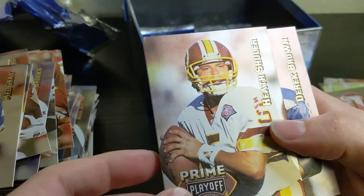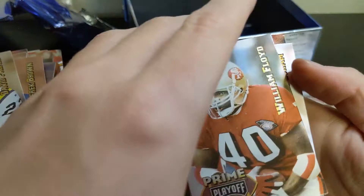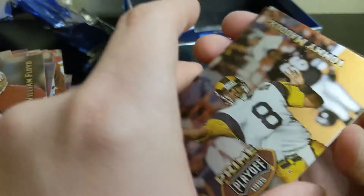David Palmer, William Floyd, Tommy Maddox — Mr. XFL — Eric Pegram, Sam Adams, and Joe Montana on the back. There's a little bit of stuff on there, but it looks nice — the Chiefs uniform.